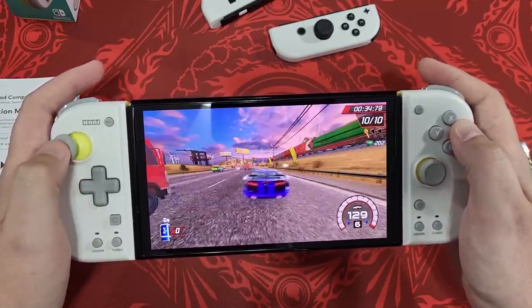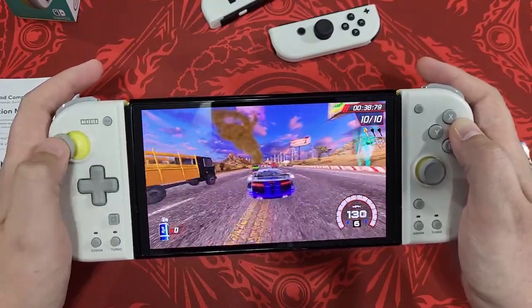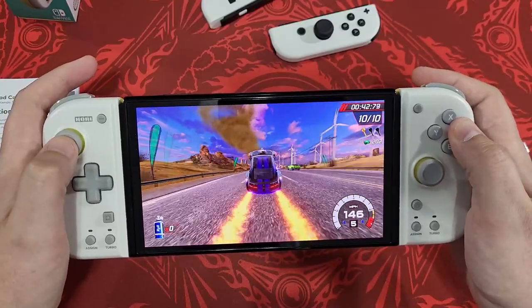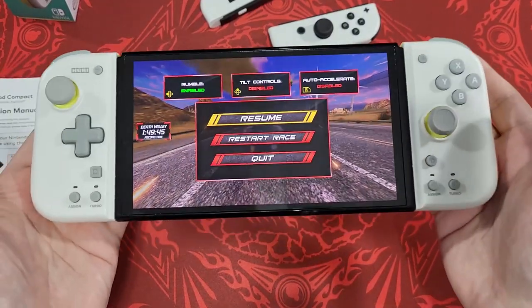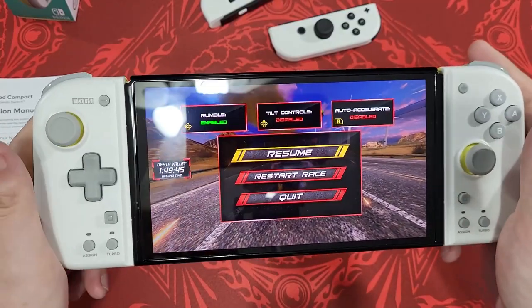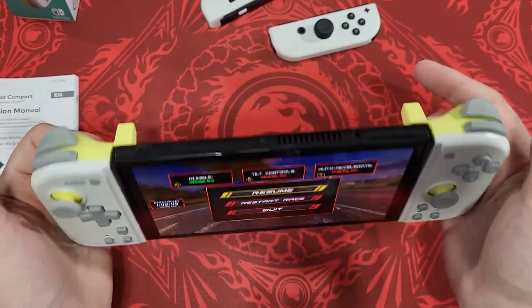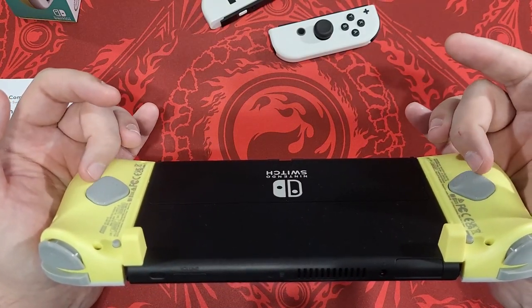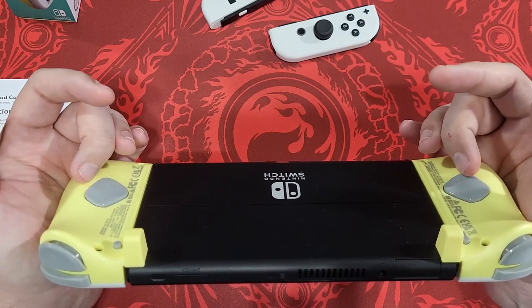The buttons are really responsive. I was testing the sticks deliberately and those feel responsive too. Overall they actually feel very nice.